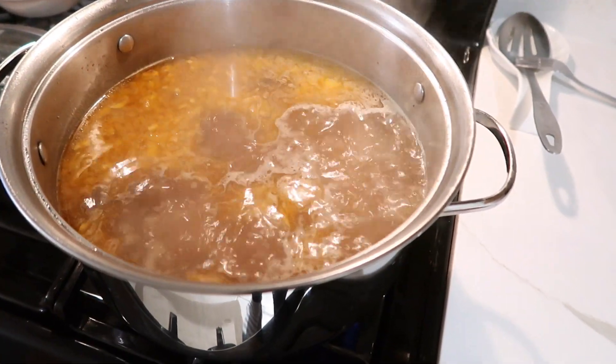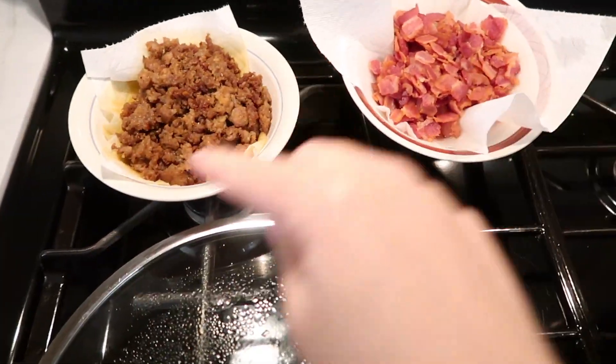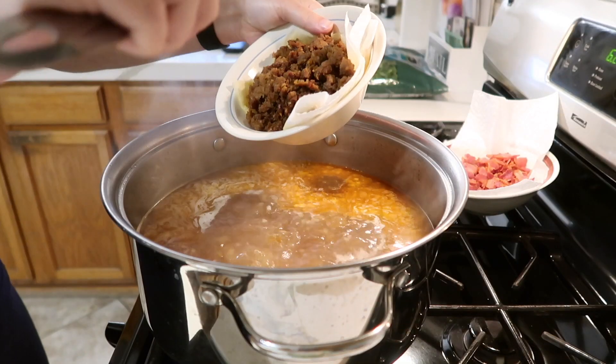I typically let my potatoes boil for about 10 to 15 minutes, give or take. And then after that, I like to add the rest of our ingredients that we already cooked prior — like our sausage and our bacon.